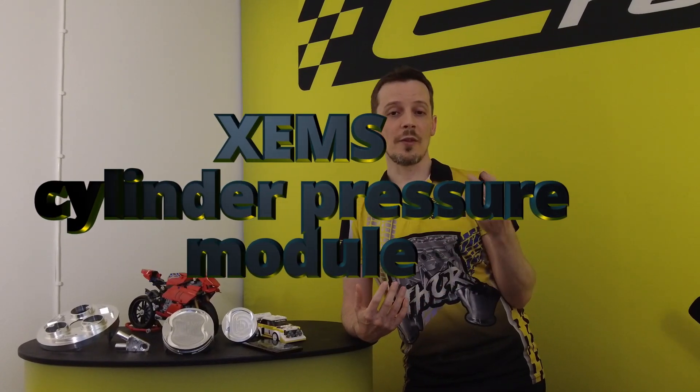Our XM system is capable of running in-cylinder pressure sensors, but we don't really want to mass market the XM system. We want to use it to develop our own stuff and potentially sell parts of it to be used in conjunction with other ECUs. So we're looking into doing a standalone box to take input from the cylinder pressure sensors and other required sensors — crankshaft position sensor, of course — and run a CAN or analog interface to existing ECUs.